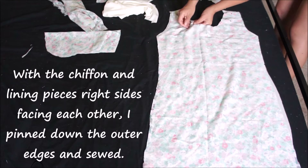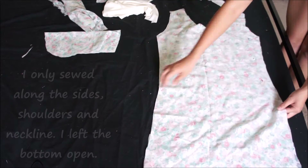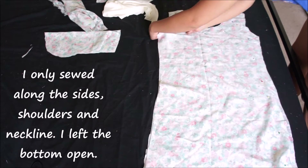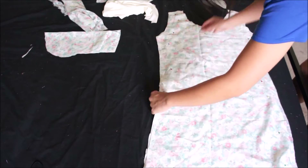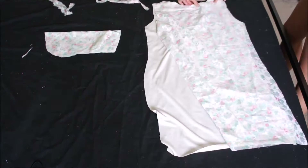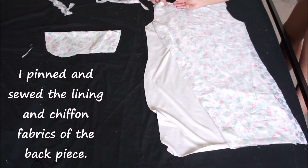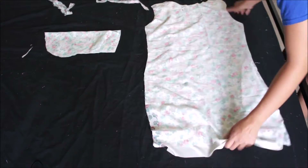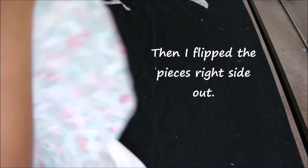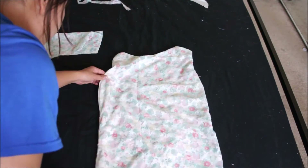Next, with the chiffon and lining pieces right sides facing each other, I pinned and sewed down the outer edges. I do not do this to the bottom — so only sew the outer edges except for the bottom. Once the pieces are sewn together, I flip the pieces right side out. Do this with both the front and back piece of the dress.